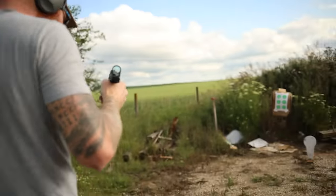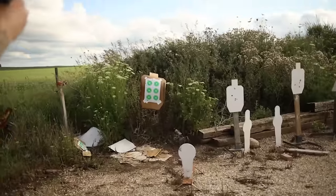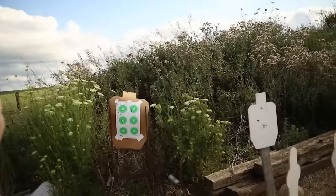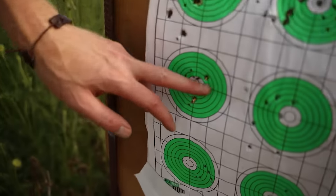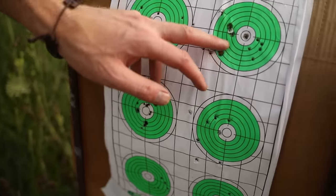Let's take a look at my three-round group, which is not great, but I'm getting used to the gun. We're at about 10 to 12 yards. You can see me walking the shots up — that was my original group right there.